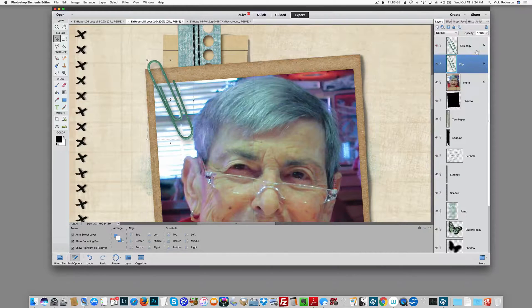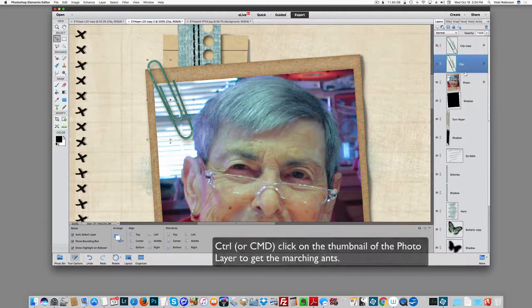To do that, I'm going to make sure my paperclip layer is selected, and then I'm going to Ctrl or Command click on the thumbnail image of whatever it is I'm going to be clipping to. In my case, it's this photo frame — that will give me the marching ants around my photo frame.